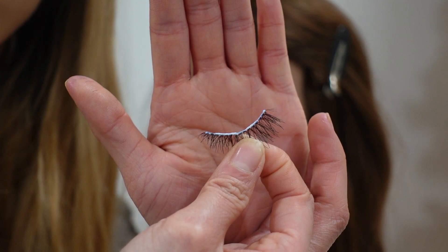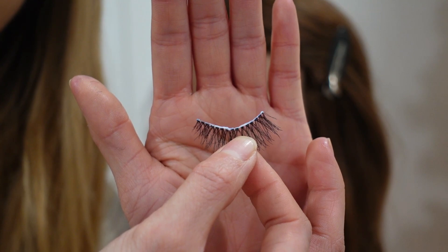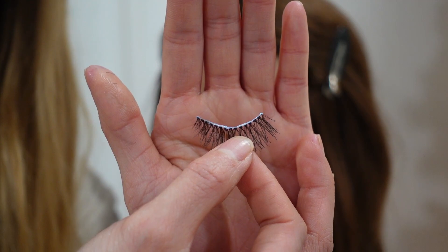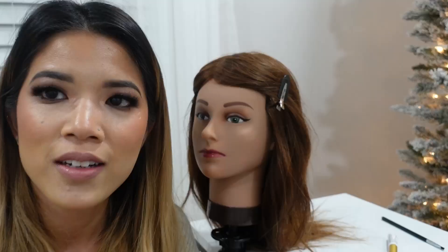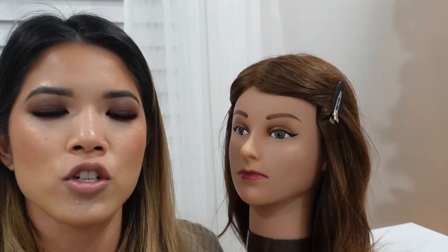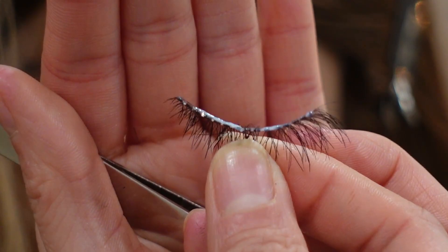I usually wait about a minute for the glue to get tacky. I like white glue because you can tell when it starts to dry — once about half of it dries clear, that's the prime time to stick it on. During this waiting time, you can go in and foundation match your client if you do eyes first, or do other things so you're not wasting time. Seconds add up into minutes, so make sure you're utilizing your time correctly.